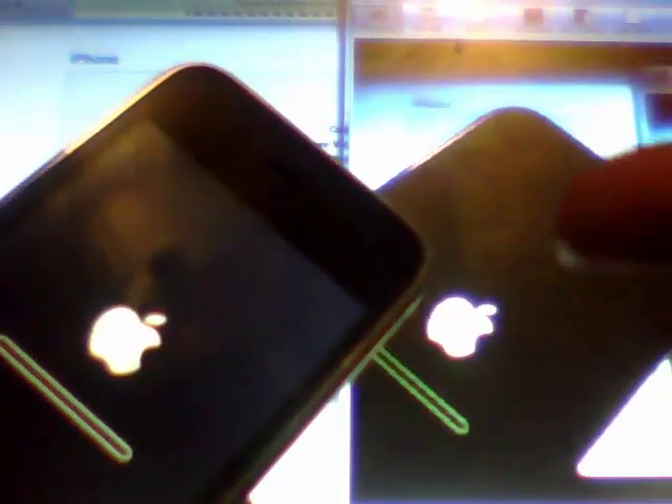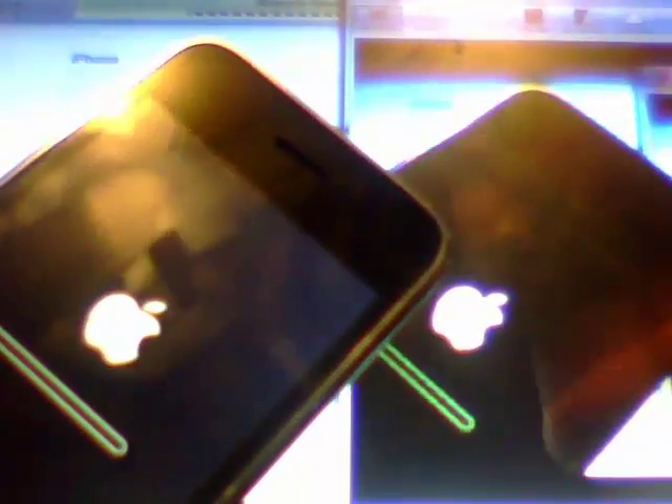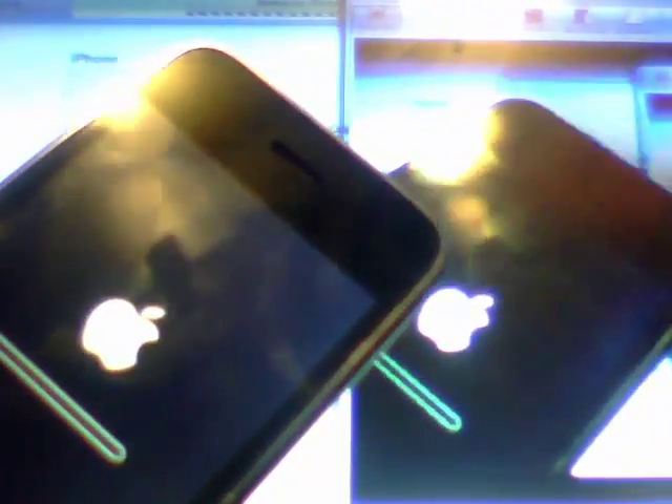There it goes with the custom boot logo. You can change that through SnowBreeze as well — all of this is done through SnowBreeze. This video is specifically for iPhone 3G and iPod Touch 2G users on how to get to this point using IREB. You need to have the 'ready for custom firmware' logo on your screen or else it will not work.